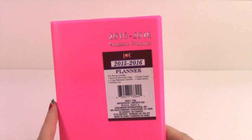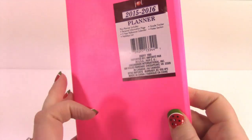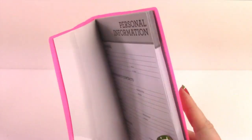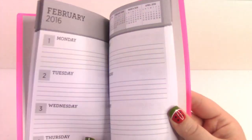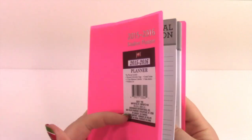And something I definitely did not need was a planner. This is a 2015-2016 student planner. They had all their back-to-school stuff out so I was in hog heaven. It's kind of like a book cover — cheaply made, but it'll do the job. This is what the layout looks like. It'd be nice just to throw in your purse. The cover's kind of weird, but I'll use it.